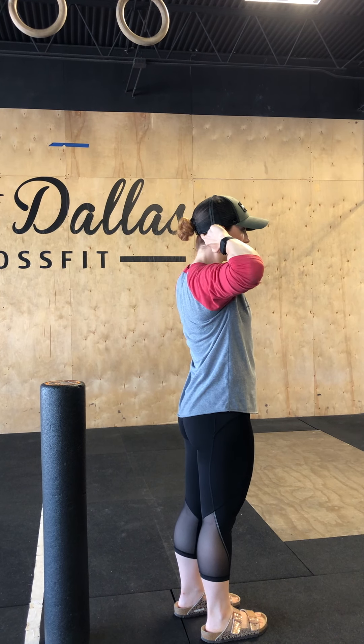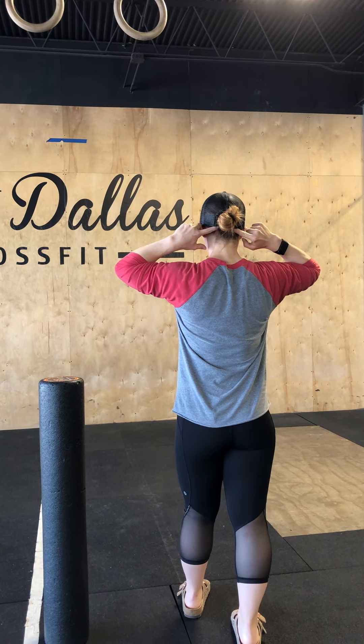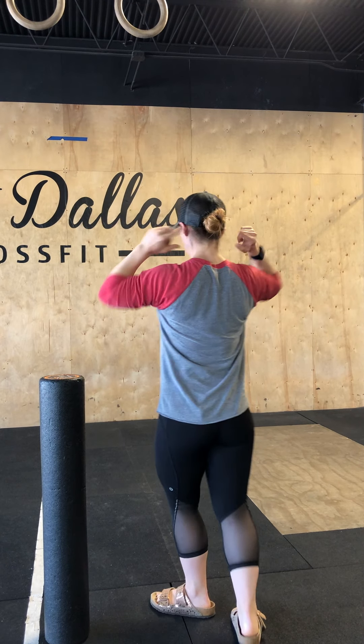So first, we're going to talk about mobilizing what's called your occiput. It's at the base of your skull and the top of your neck. If you reach behind your head, where your skull curves and you have that ridge, that's where your occiput is. You have two, one on either side. You'll feel that little bony prominence sticking out.